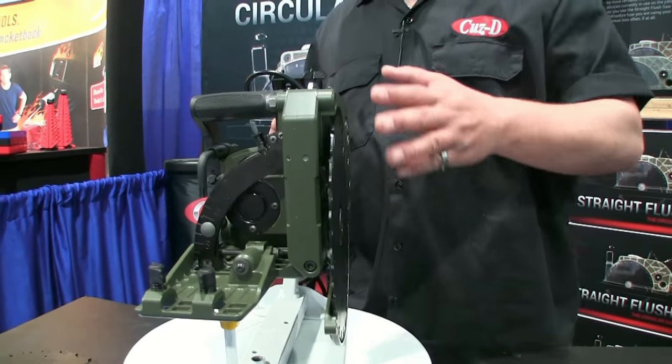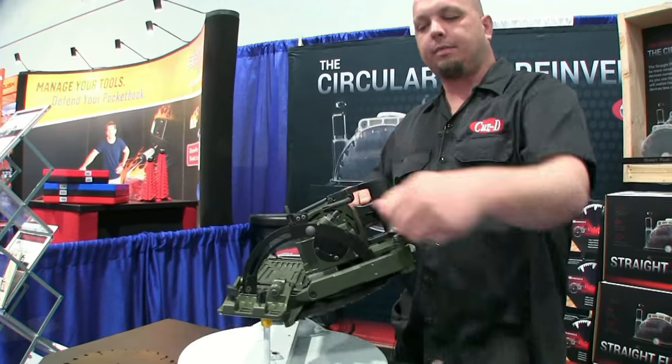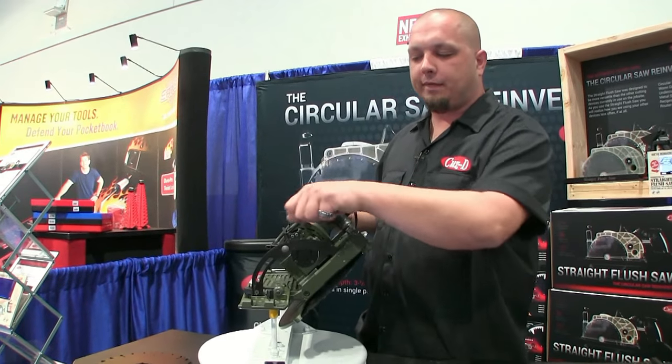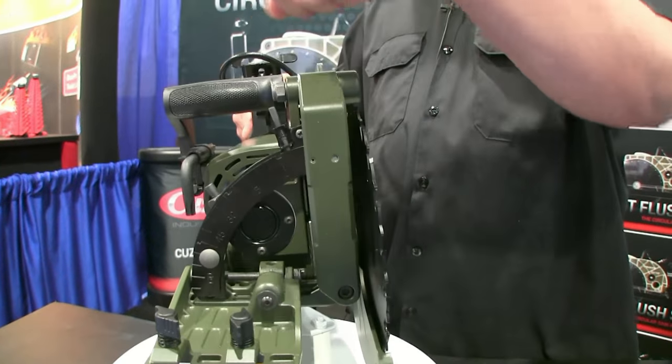With the saw and the new features we've changed here, I also wanted to increase our bevel cutting ability. It's a full 65-degree bevel for all your back angles and such. It also quick indexes at 45 degrees, 22 and a half degrees, zero degrees, and negative five.